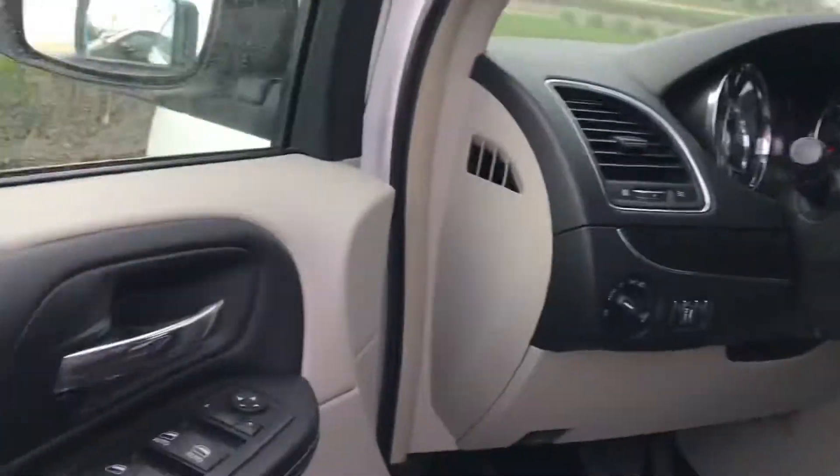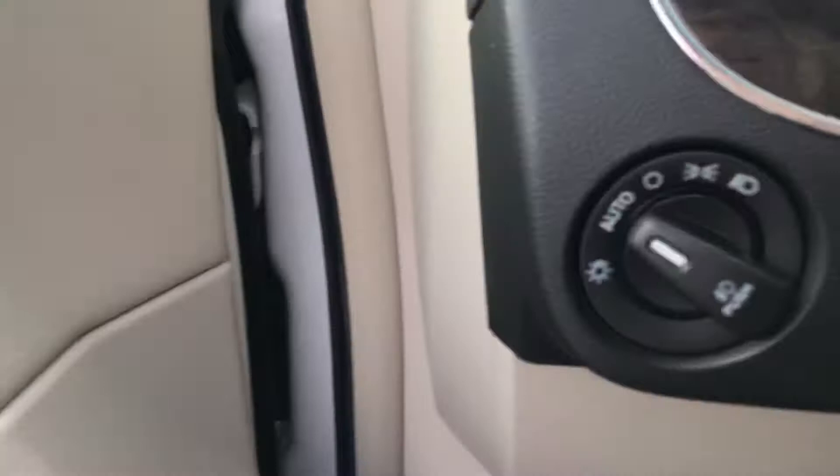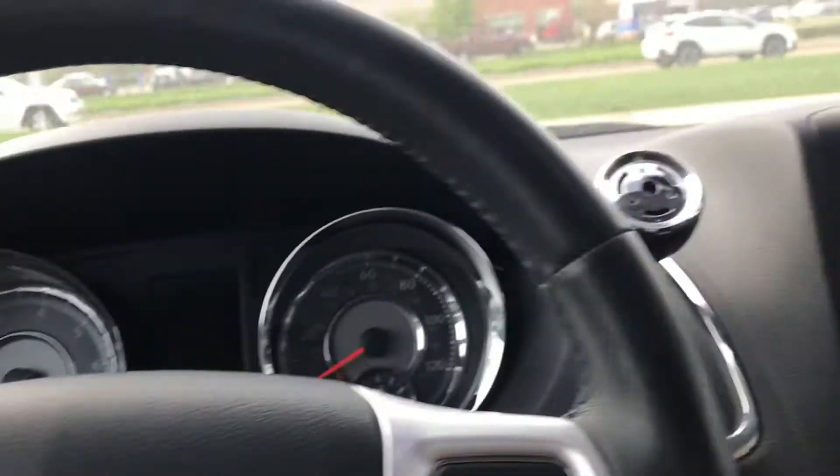It's kind of taking a minute to walk around here, but we'll get in here. The door's got a nice triple tone to it. Looks really good. Power windows, locks, automatic headlights. And then I am going to get this started here.